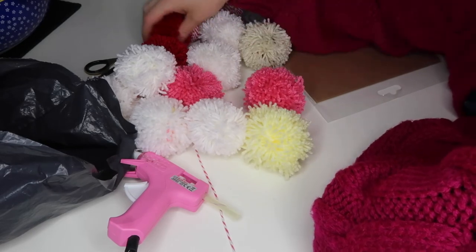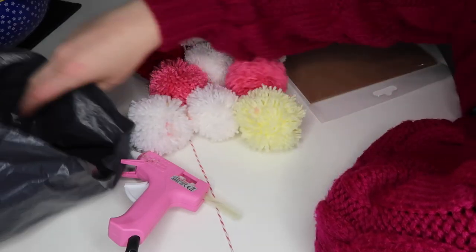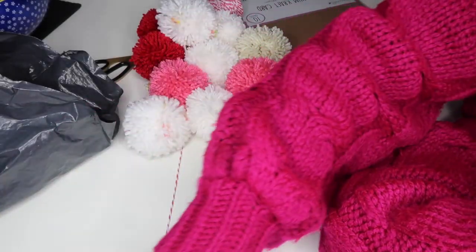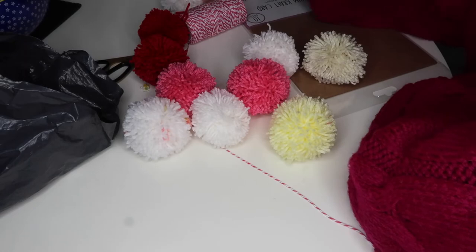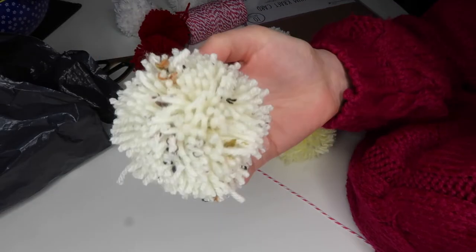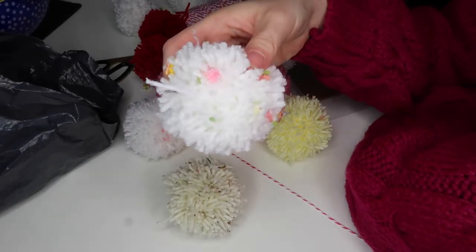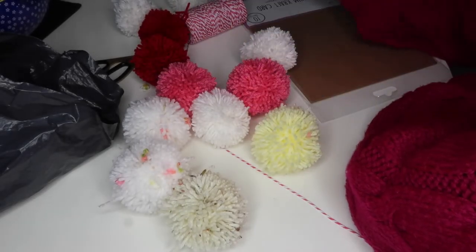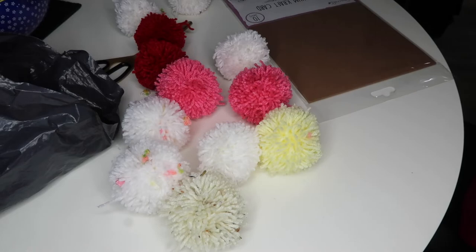I've made quite a lot of white ones — you don't have to do this many. I'm doing this many because for another DIY in this project I'm going to need more pom-poms. I've got all different ones. I thought this one was really cool because it looked like stracciatella — it's got bits of yellow, pink, red, and white in it.